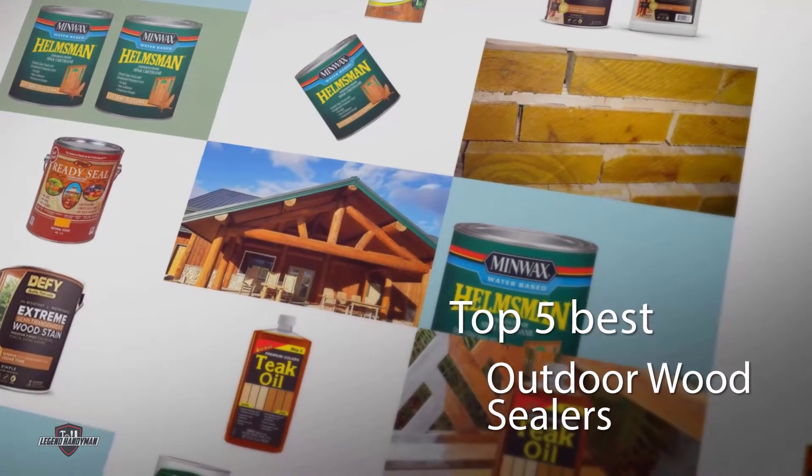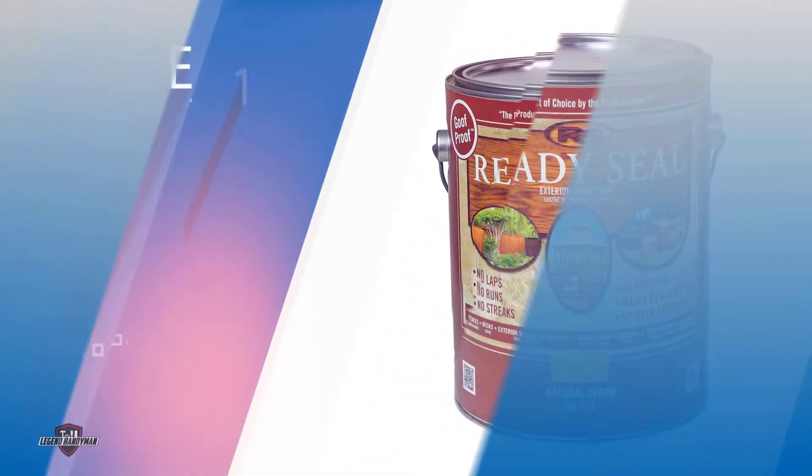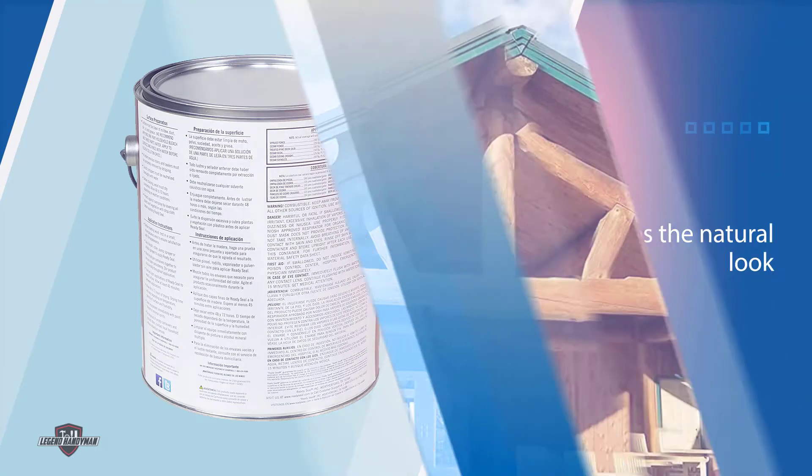If you are looking for the best outdoor wood sealer, here is a collection you have got to see. Number one, most popular: Ready Seal 112 Sealer for Wood. This is an oil-based stain that's semi-transparent and does a great job of sealing and protecting outdoor wood. It preserves and enhances the natural look of wood.